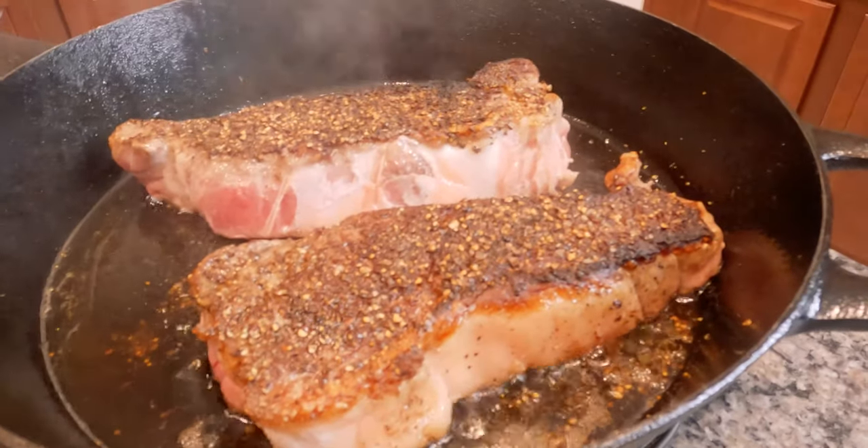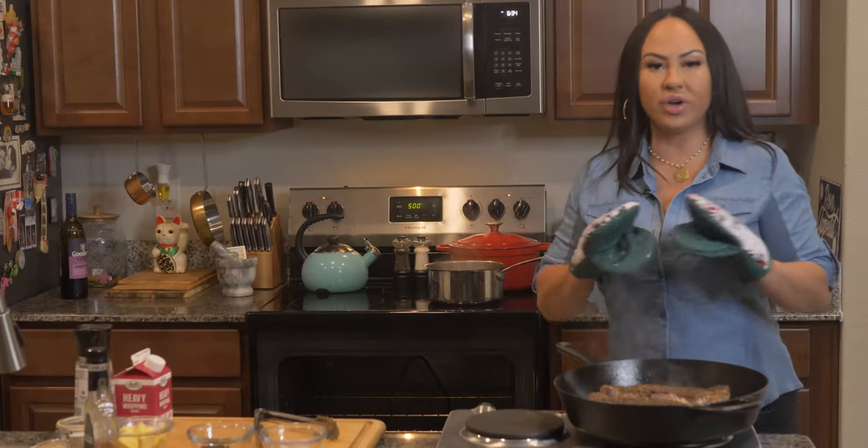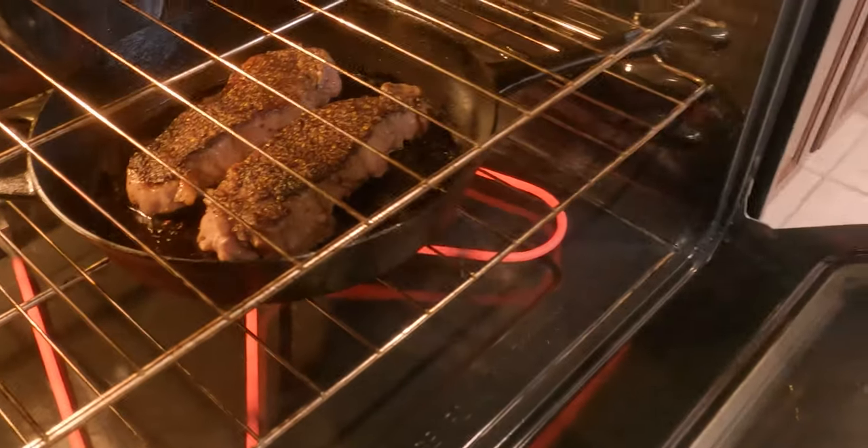Wow, look at that crust. And again, don't touch them for about three minutes. So now we're going to put our whole skillet in the oven on the middle rack.